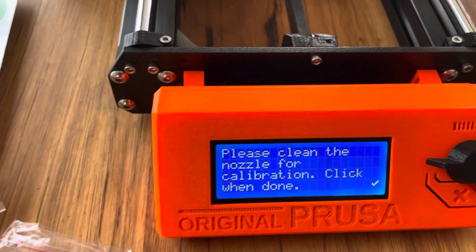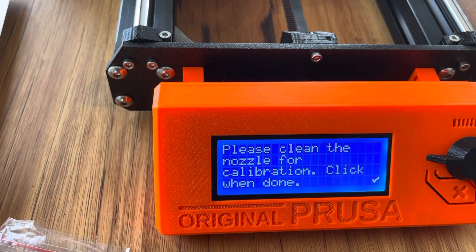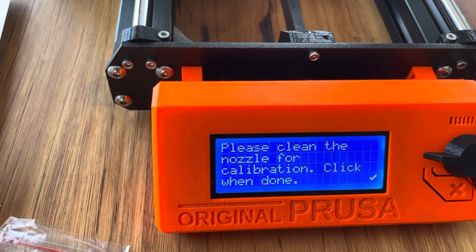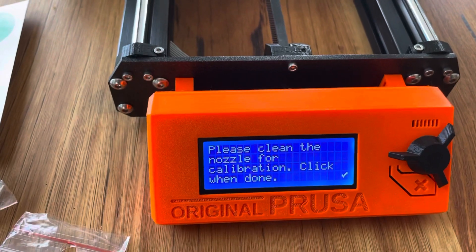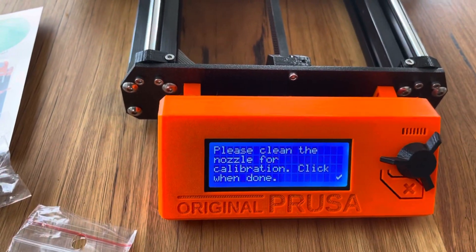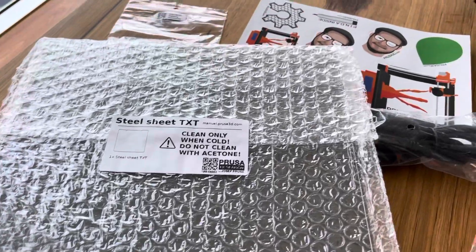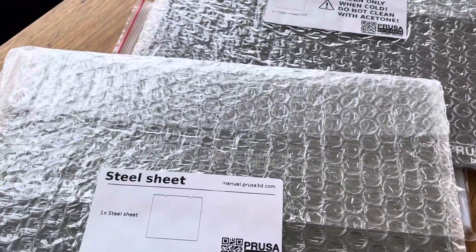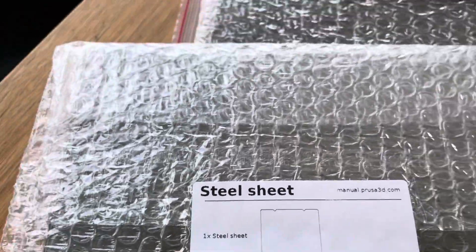Please clean the nozzle for calibration. How do I do that — how do I clean the nozzle? Alright, I'm going to have to go away and figure out how to clean the nozzle and then I can finish this, but I'll do that tomorrow. Steel sheets as well — one steel sheet there, one steel sheet there. That one's a textured steel sheet, that one is a smooth steel sheet — I'm not sure of the difference.